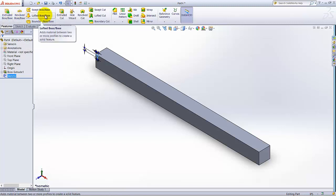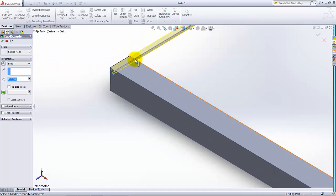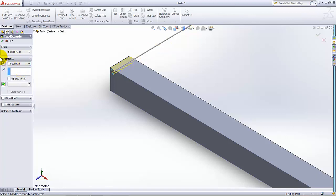Go to the Features tab and select Extruded Cut. It will make the cut. Under Direction 1, select Through All. If the direction is not correct, you can reverse the direction.